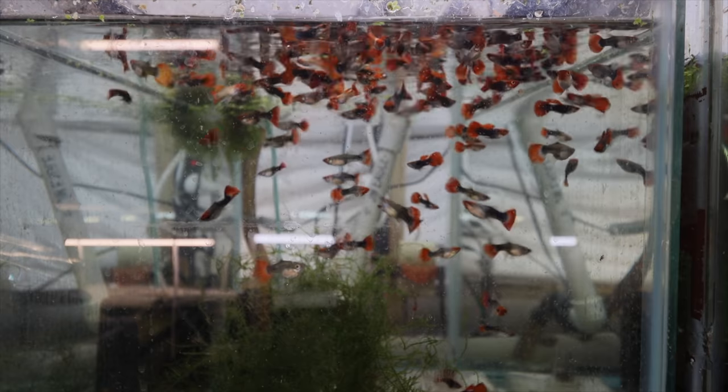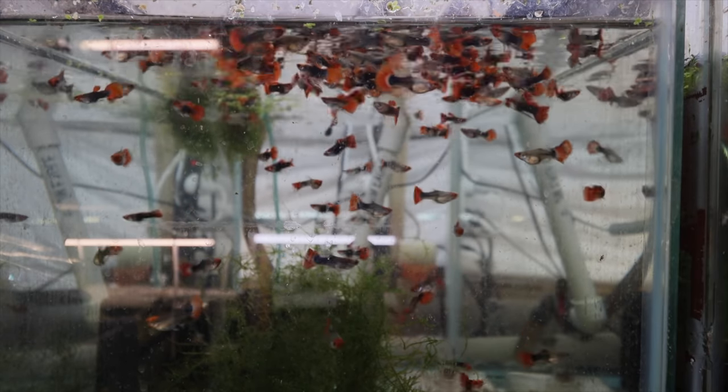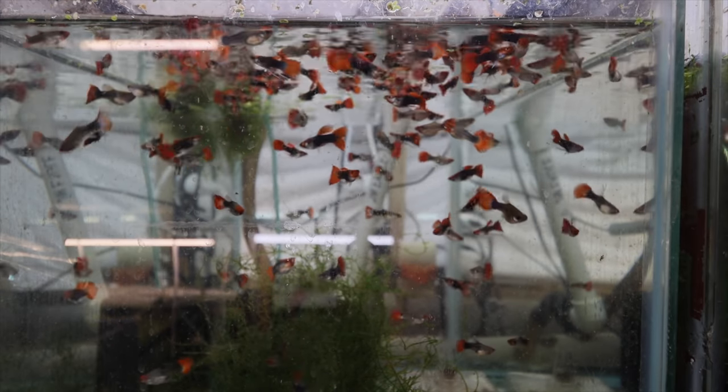Alright fishy folks, the next thing I want to show you is feeding a frozen cyclops cube directly to a fish tank. These are the blue moscows — they are finally done with quarantine and there are quite a few fry in here as well. I'm going to take the frozen cyclops cube, drop it in, and let's see what happens.